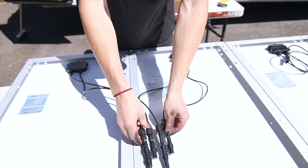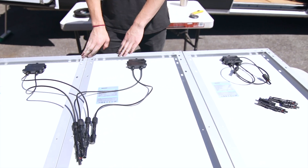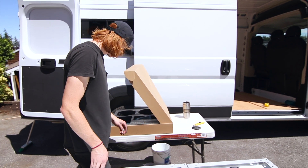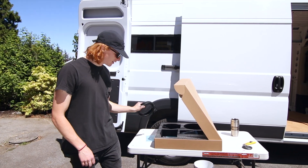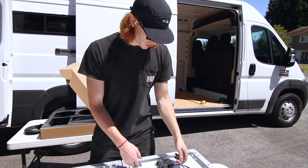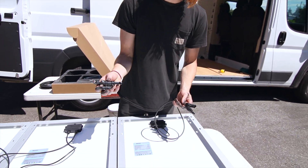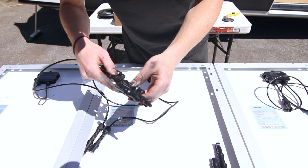Now we're going to do the same for the negatives. So that's two panels connected together. If you just had two you could take it like that and connect your wires that they supply. But we have three so we're just going to do one more. All you need for three panels is just two more connectors.